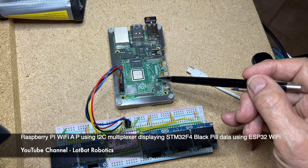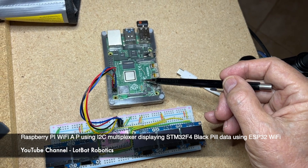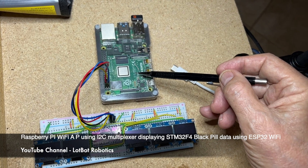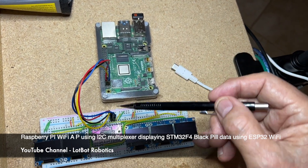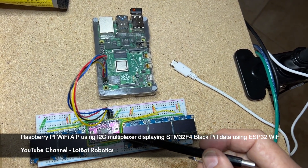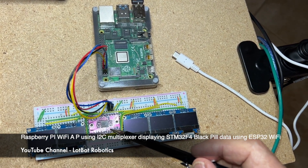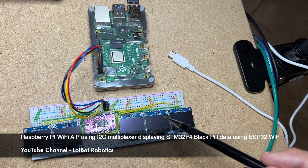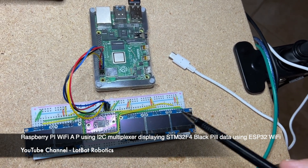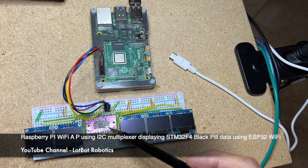The Raspberry Pi is a Wi-Fi access point, so it acts as a server and really doesn't do anything except get the data from the drone and display it on these five displays using an I2C multiplexer — mainly because these five displays have the same address, and you can't have devices with the same address on an I2C line. They're all controlled via I2C.